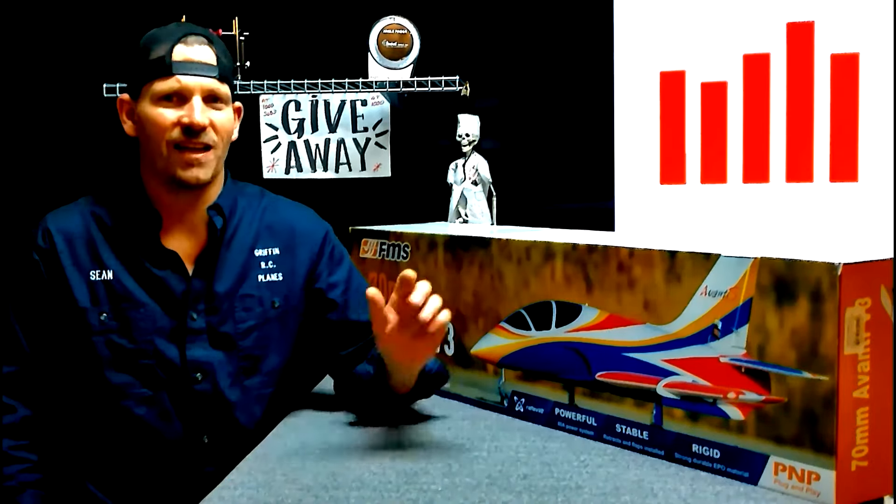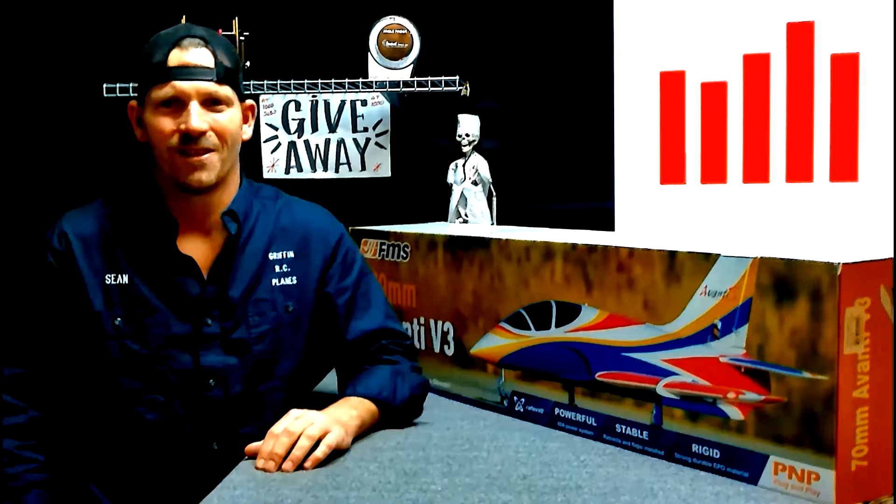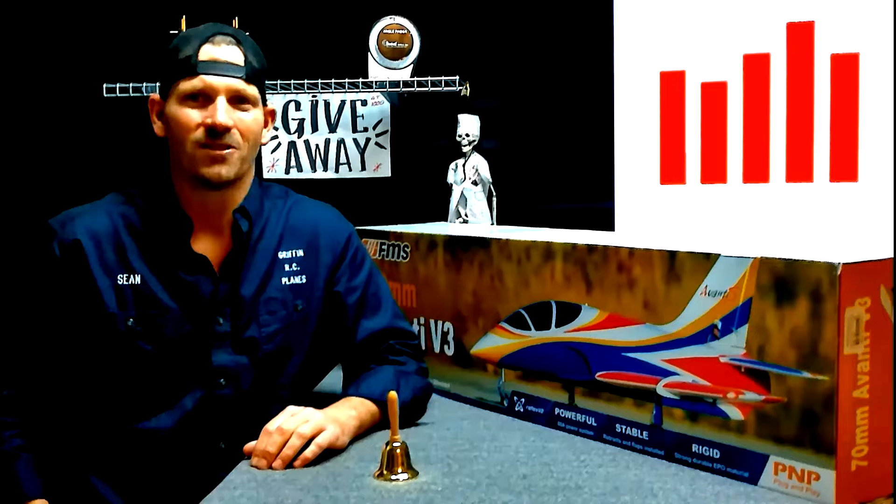If you want to win a jet like this, all you have to do is subscribe, click the like button, leave a comment, and ring the bell so you don't miss my next video. At 1,000 subscribers we gave this jet away. At 5,000 we're going to give another one — I don't know what it is yet, we'll see when that time comes. So hey, subscribe guys — happy flying!